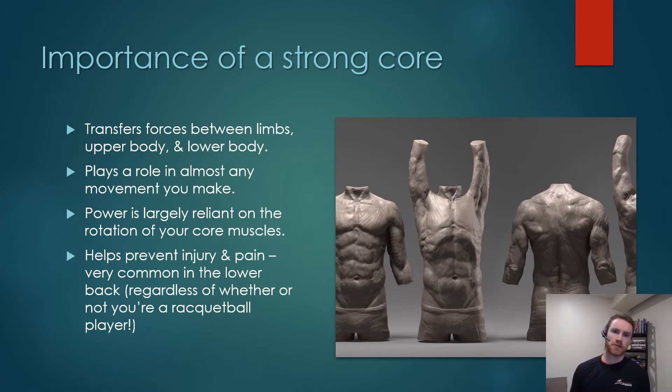As for the importance of having a strong core in racquetball, our core is responsible for transferring forces between our limbs, our upper body and our lower body. So it's going to play a role in almost any movement you're making on the racquetball court. I talked last week about how power doesn't come from our arms — big biceps or triceps — and legs play a huge role in that. Well, your core plays just as big of a role in terms of how you're rotating through the ball.